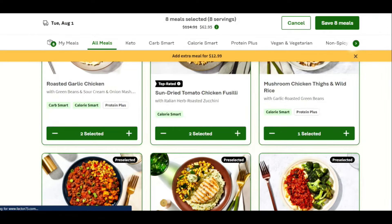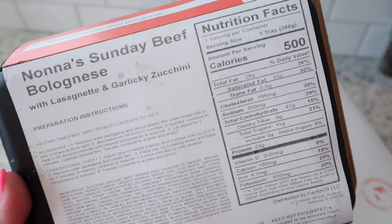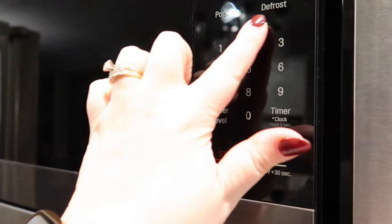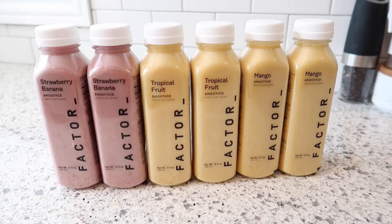You can choose from over 35 flavor-packed meals delivered right to your door. They have calorie smart meals with around 550 calories or less per serving, protein plus meals with 30 grams or more of protein per serving, and keto, vegan, and veggie options as well. Factor also offers gourmet plus meals as part of your weekly options when you're craving something special. It's the perfect option if you're tired of cooking or just don't want to cook.